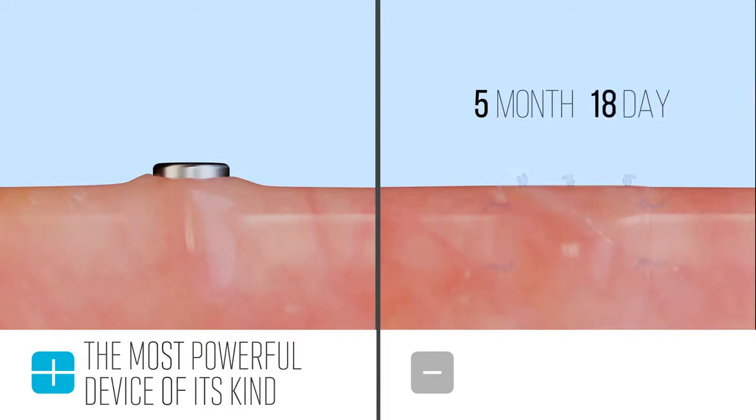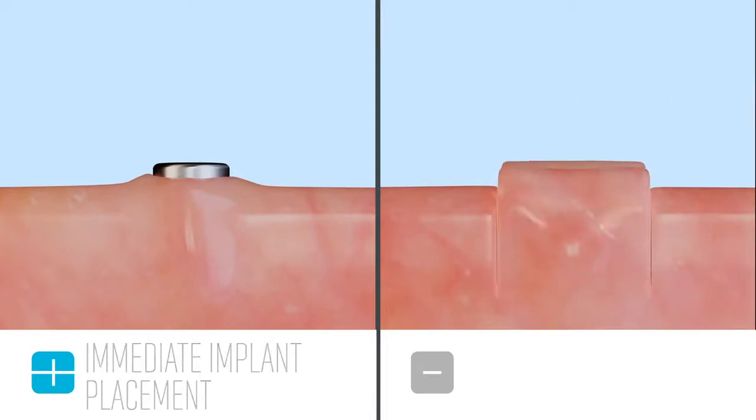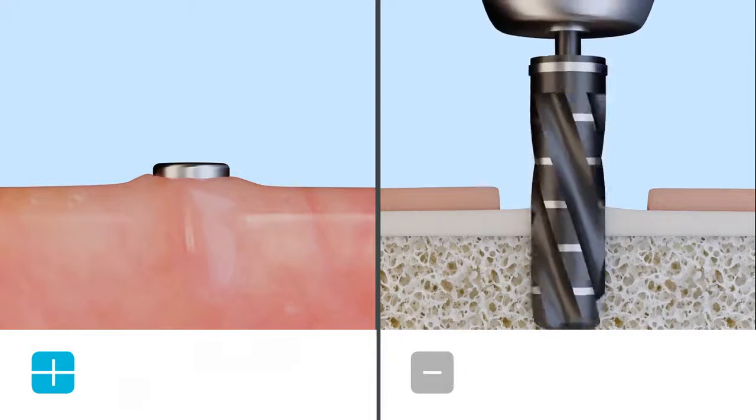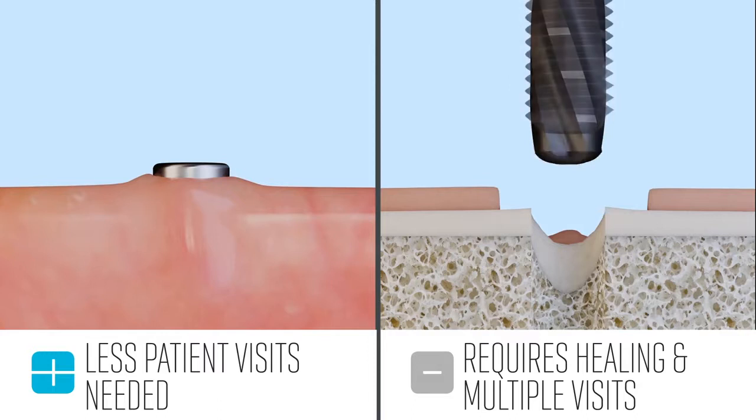Because the CUBE preserves the socket so well and causes such little trauma, it facilitates immediate implant placement. This is becoming the standard of care because everything can be done in one visit, as opposed to having to wait for healing to occur with a rotary burr.